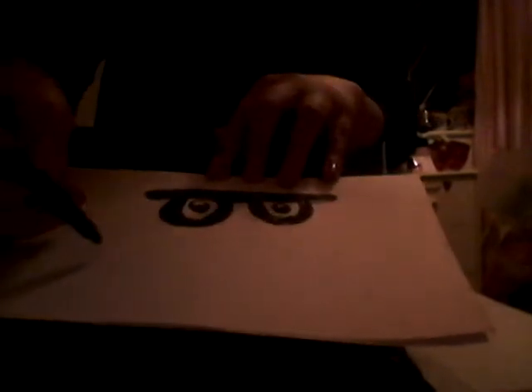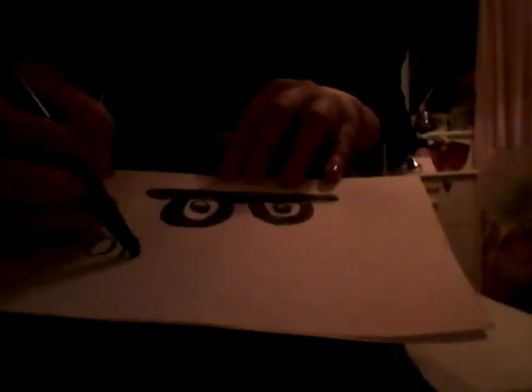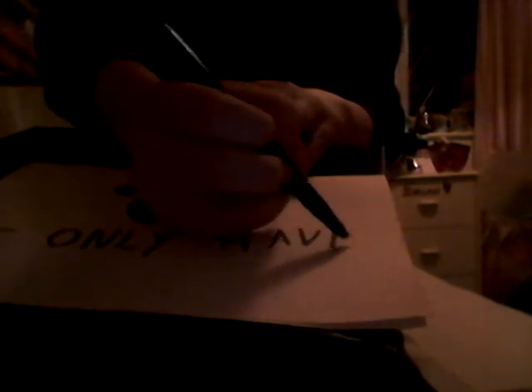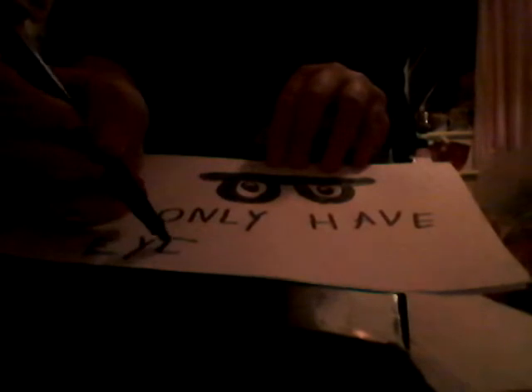And then you write 'I only have eyes for you.' I'm sorry if I'm doing my letters the wrong way — no, I'm not, it's just because I'm doing it upside down, it's really hard. Let me just do the four this way: 'I only have eyes for you.'